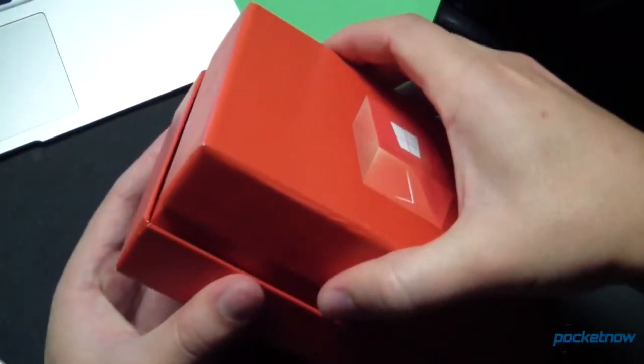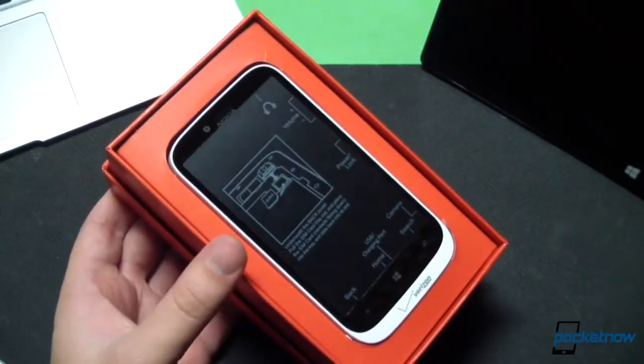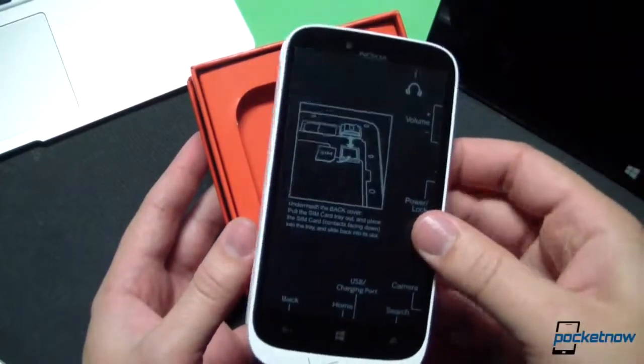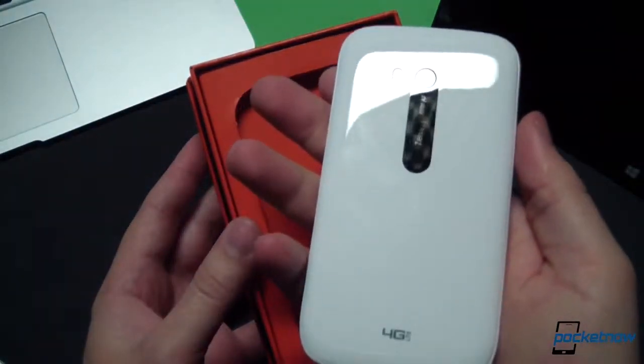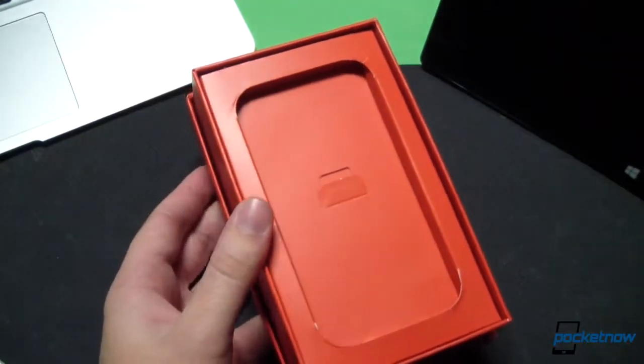This is a true unboxing this time around — we have not been inside the box yet. We don't even know what color we're getting, and it's white. Hooray! Well, that sounds like fun. Let's pop the device out of the box real quickly — still cold from sitting on the stoop there. We'll go ahead and put that aside for a second and see what else is inside.